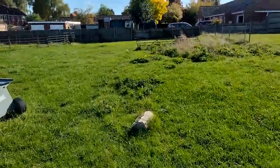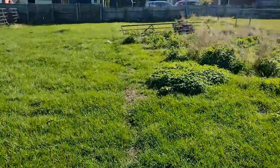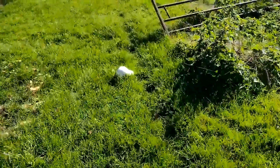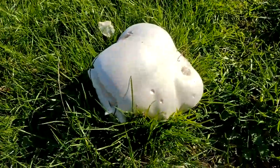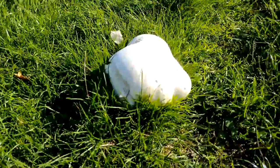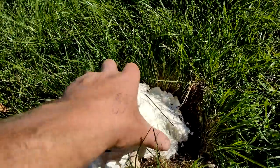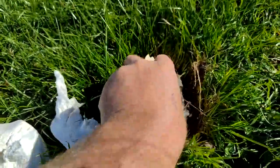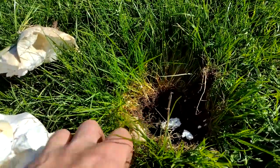I spy with my little eye - if I'm really lucky, a puffball. Oh yes, look at that lovely big giant puffball! That's a goody, I'll have that. There's another fairy ring here. I've never had a puffball before. Wow, look at all that lovely meaty flesh. It's very wet - didn't expect that.